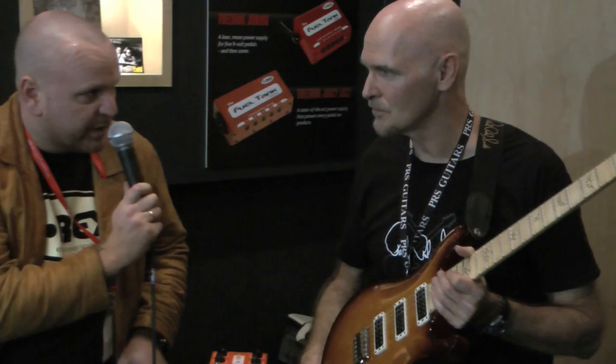What kind of amp are you playing? A loud one. PRS, of course. Of course, yes.